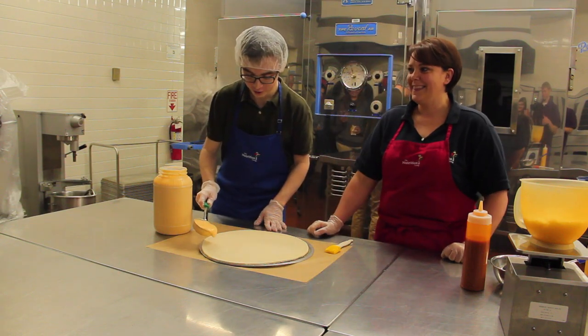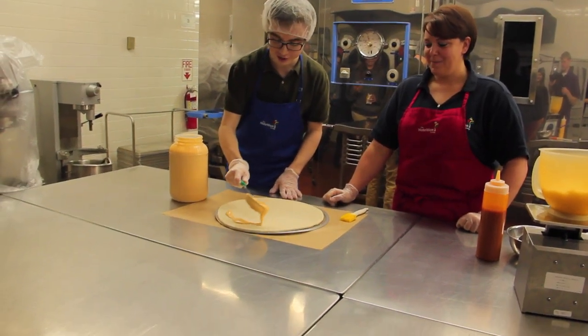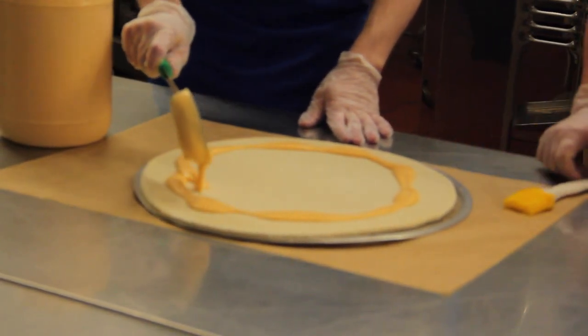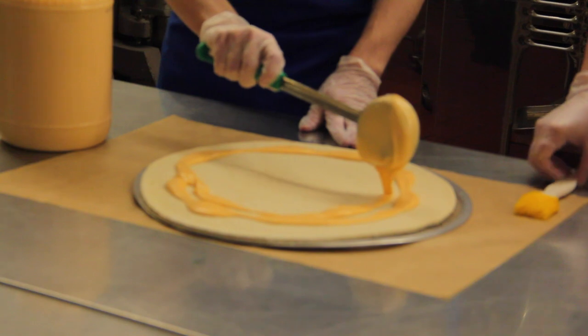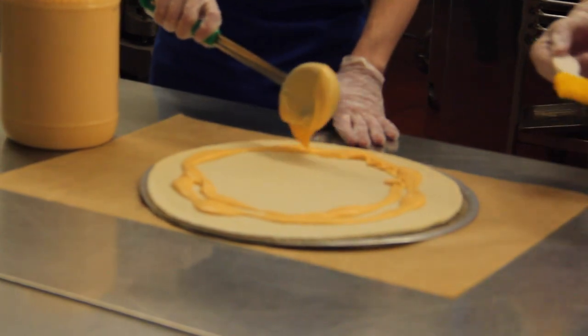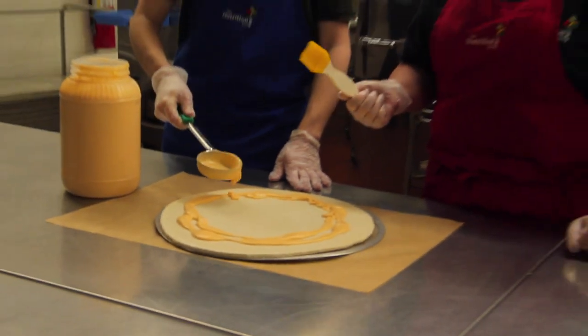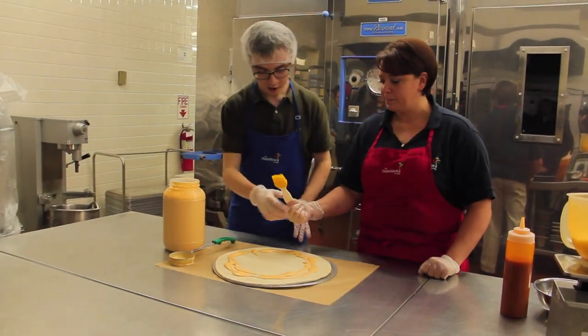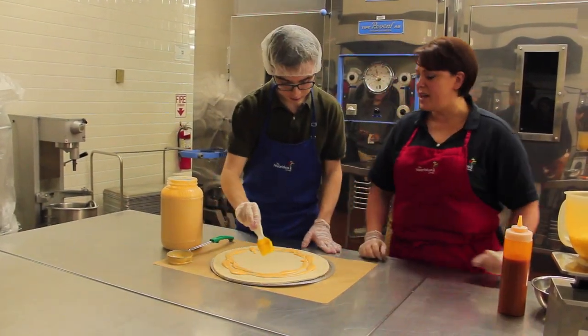Let's try this out. That looks good already. You're a pro. You can get a job here after you graduate. How's that? Oh, sounds good. You're going to take the brush, and you're going to smooth it all over the pie. And you just don't get so close to the edge.